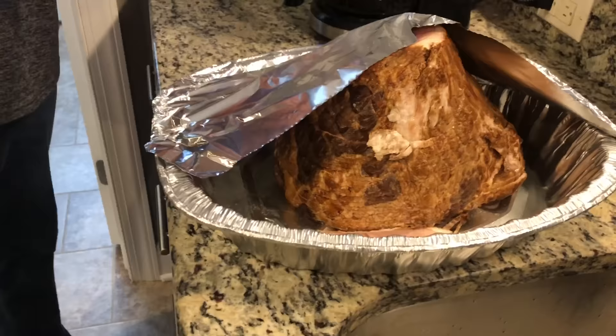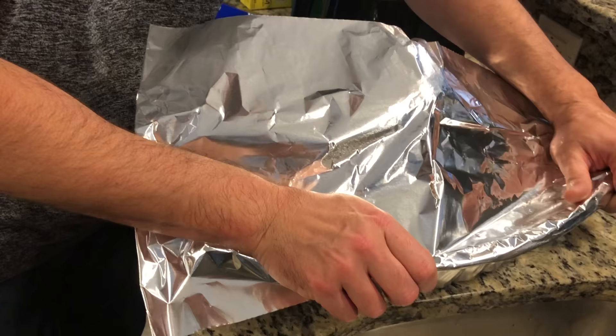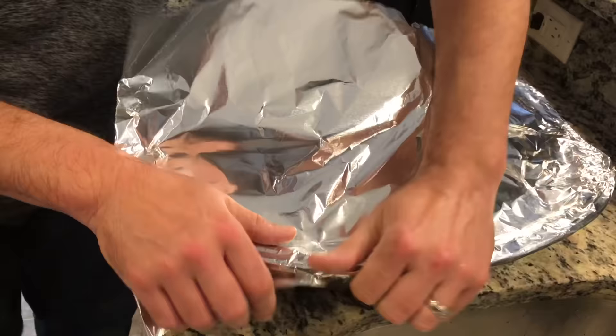Be sure you have some aluminum foil on hand because you're going to need it. I want you to wrap this thing airtight — make sure you get it as tight as you can. This ham calls for 15 minutes of baking time per pound, which gives us about 2 hours and 45 minutes to 3 hours of bake time.